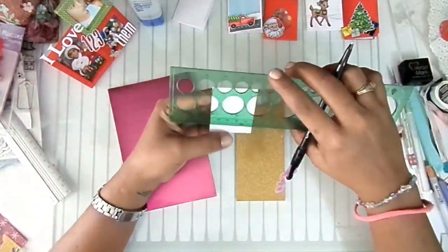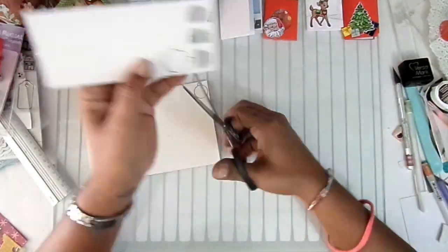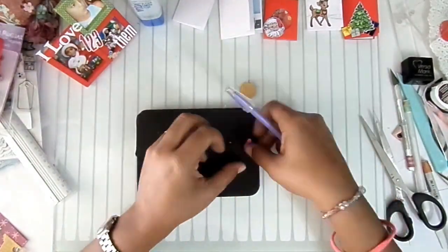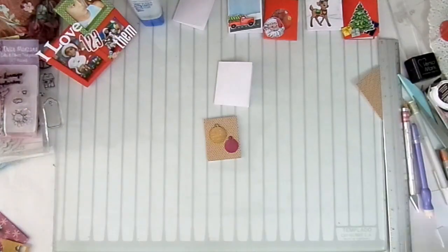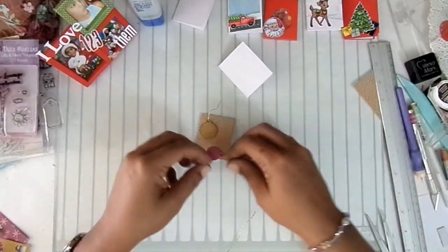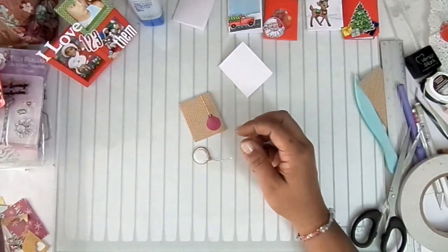For my fifth card, I'll make two ornament spheres using my circle ruler — one larger and one smaller. I'll also make a half circle at the top where I'll place the same golden cord I've been using. I'll use brown cardstock so the Christmas ornaments stand out more. The smaller one goes at the bottom and the larger one gets foam tape to give it height and make it look prettier.